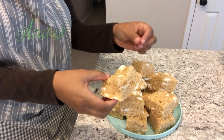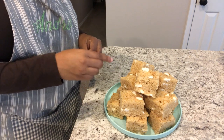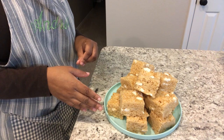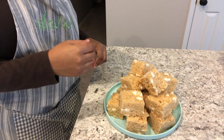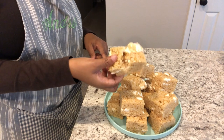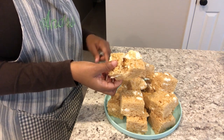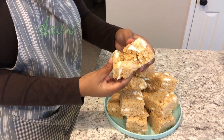If you want a really firm rice krispie treat — which is what I prefer — definitely use eight cups of crispy rice cereal. If you want it a little less firm, use about seven and a half cups. If you want a really chewy, malleable rice krispie treat, use six cups instead of the eight. Don't change anything else — use the same amount of butter and the same amount of marshmallows, just use less cereal.